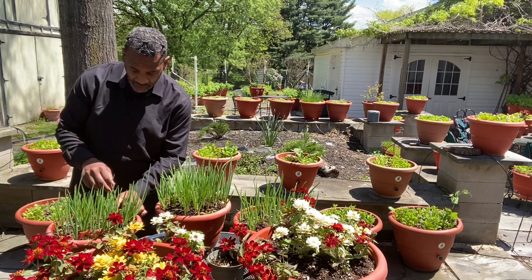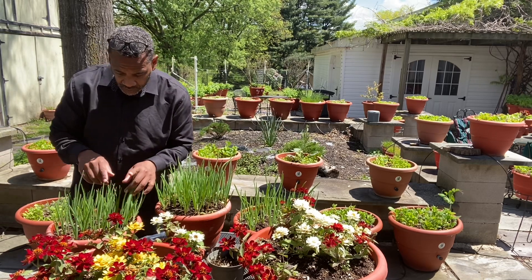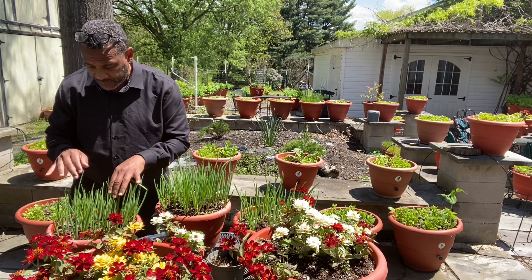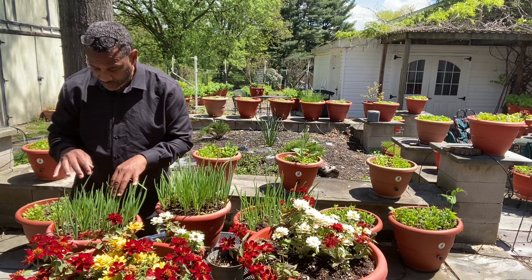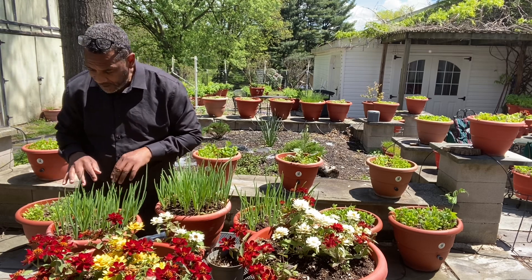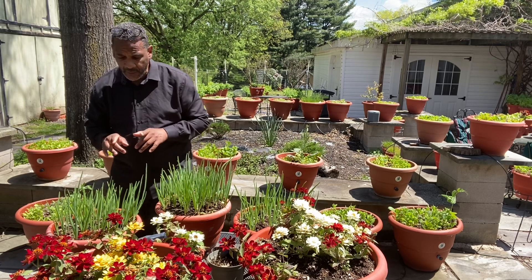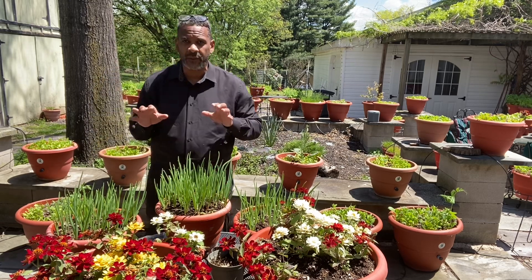[Counts the white onion shoots.] It's about 60 bulbs and there's still more coming up. So just give it a little more time. There's 60.